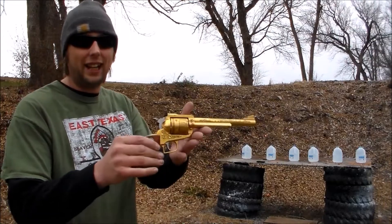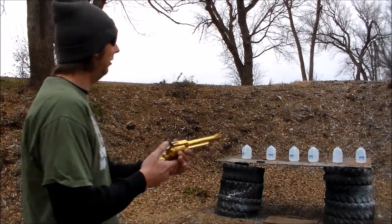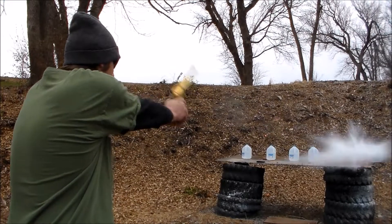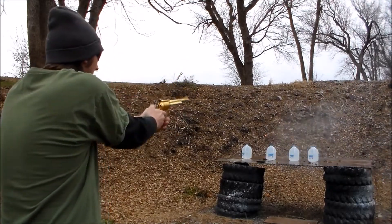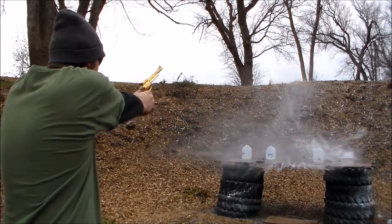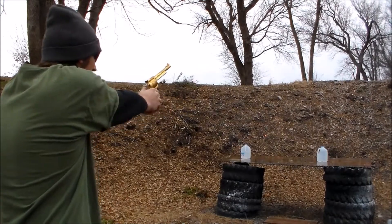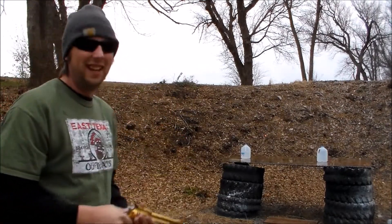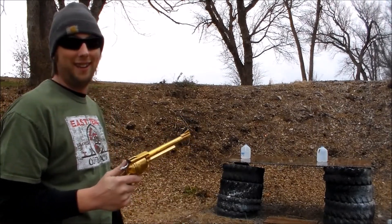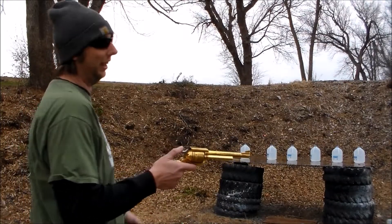I just cannot get over how much more accurate this gold plating makes this gun — I told you it made it a lot more accurate. Ten yards. Hopefully this time I can do a little better than four out of six.